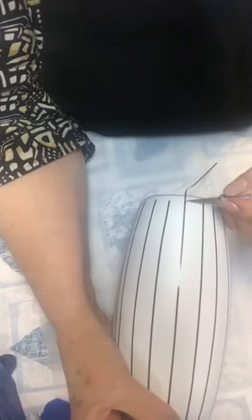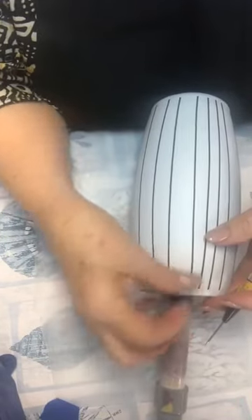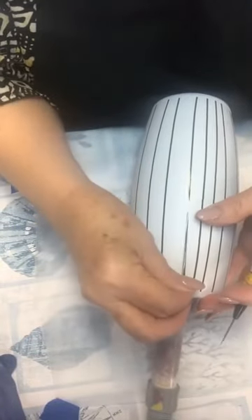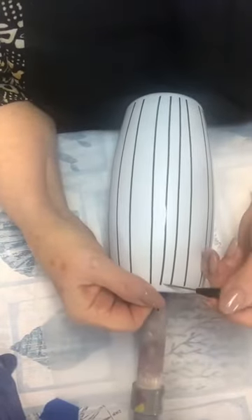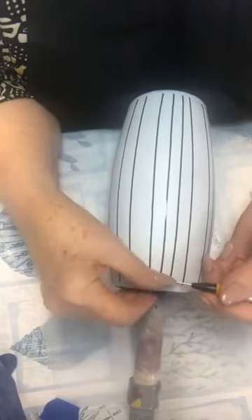Make sure you rub those vinyl strips down tight because we don't want ink getting under them. With this technique we're going to leave these on — unlike before where I had to pull them off after painting, which made for a longer and messier process. I think I'm going to like this idea much better. I kept looking at the other one thinking there's got to be a quicker, better way — and this is what I came up with.